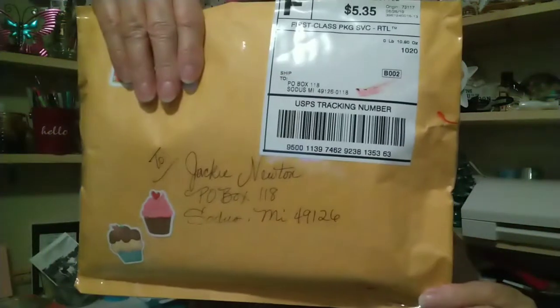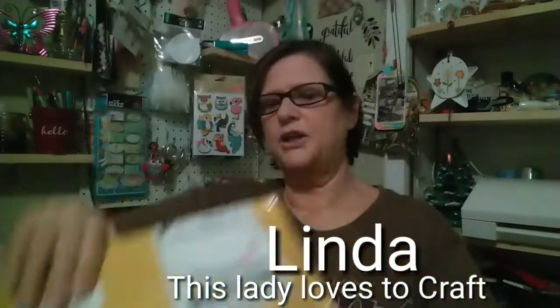Hi, how you doing? I'm Jackie. I'm glad you're joining me. If you're new to my channel, welcome. I hope you hit that subscribe button if you haven't already, and the little bell next to it will let you know when I'm uploading. I'm here to share a swap with you guys — this is from Miss Linda Underwood.